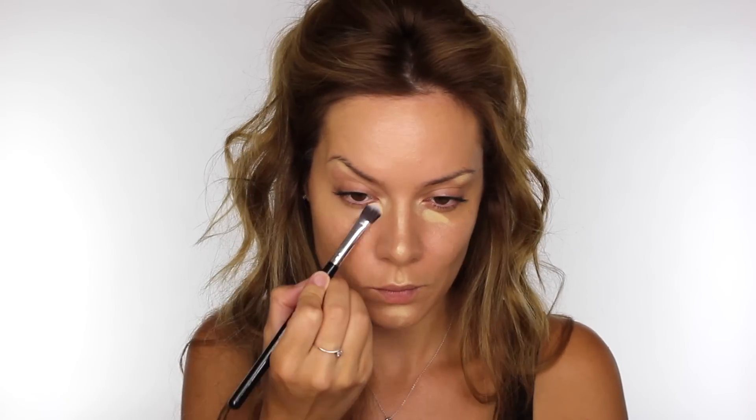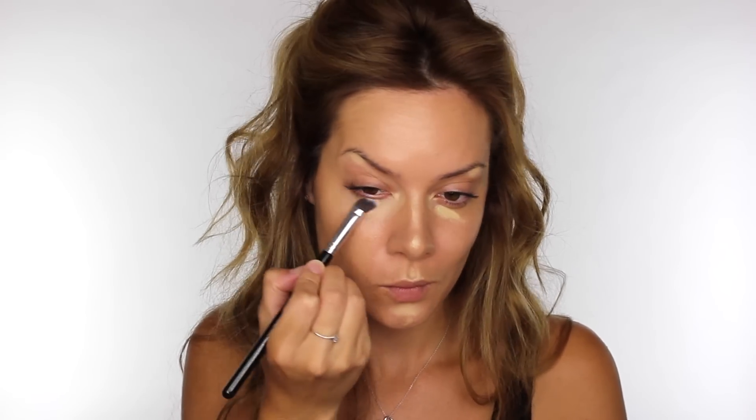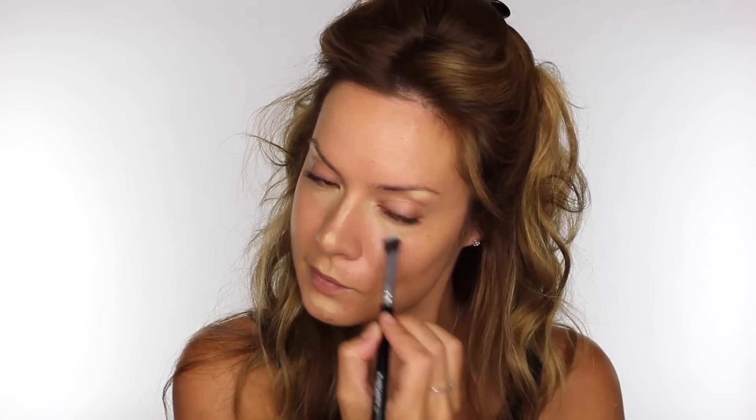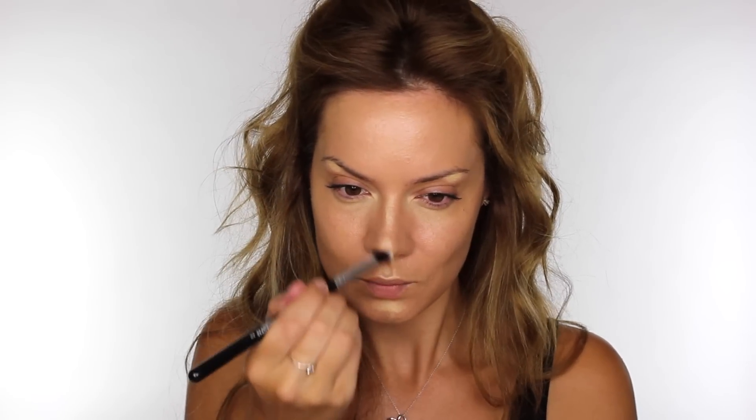Using a yellow coloured concealer, cream product, or even a powder is very, very brightening underneath the eyes, especially if you're of a more olive tone like myself. This 3D Foundation Palette by Mascara Cosmetics is customisable — you can purchase the pre-made light, medium, or dark palettes, but you can also customise it to suit your own skin tone.